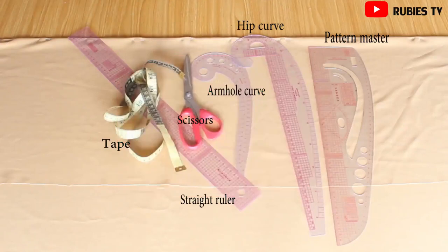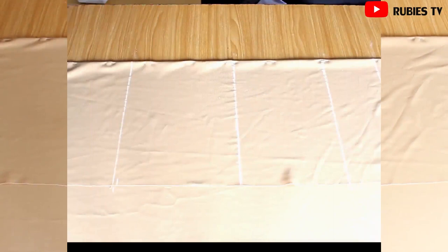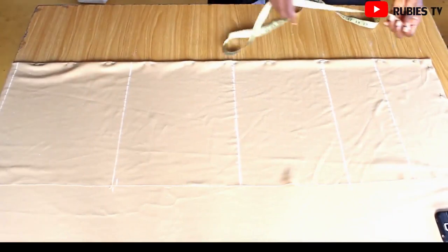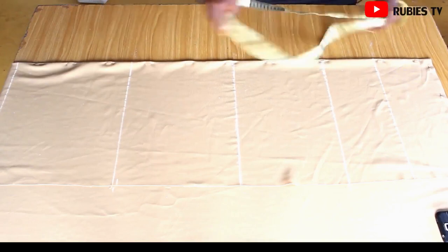For this floor-length dress you're going to need the following tools. This is an off-shoulder gown — the first thing I did was to determine how low I want my off shoulder to be.